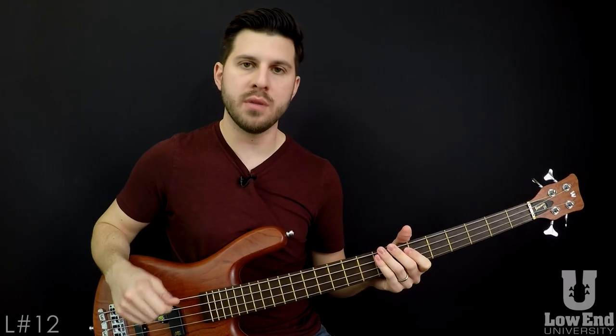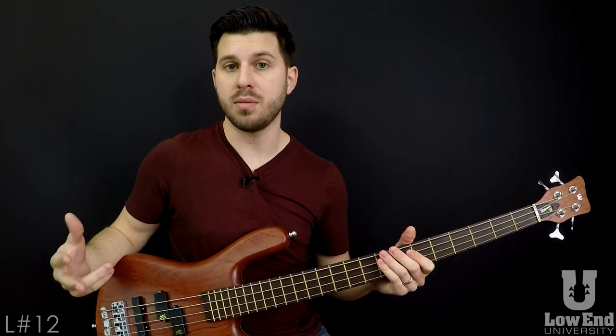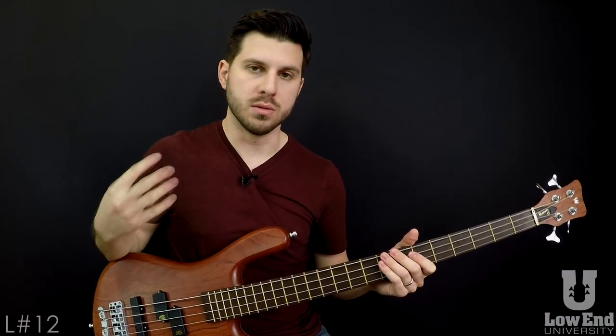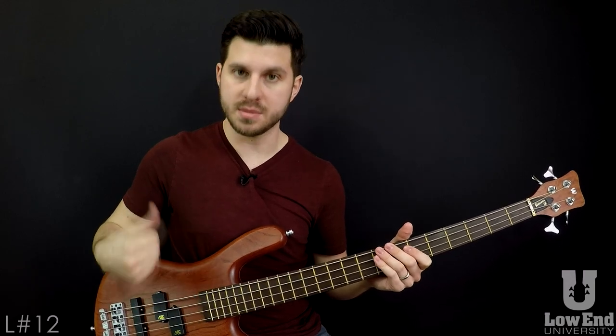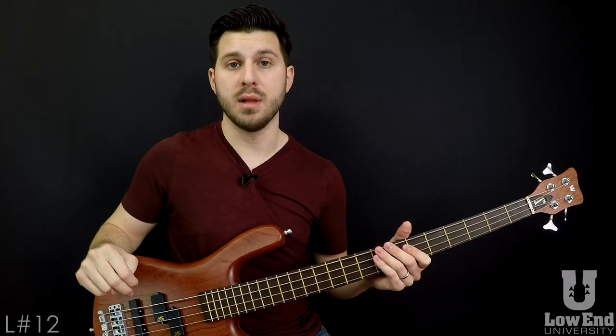In this part one video we're going to talk about just the thumb, and in part two we're going to talk about the Pluck Pluck. So with four total notes, we're going to break the first two notes as the two thumbs — down, up — and part two we're going to talk about Pluck Pluck.